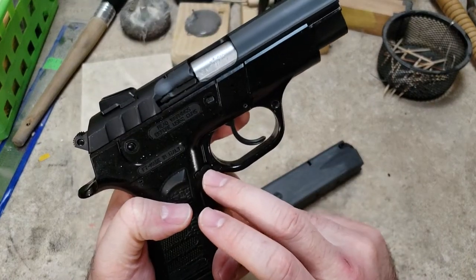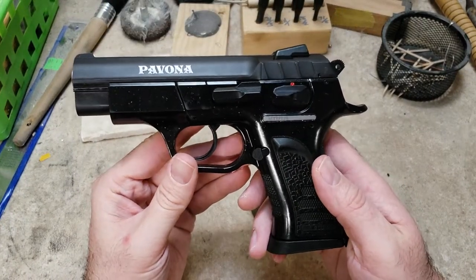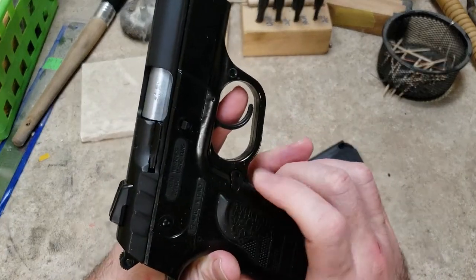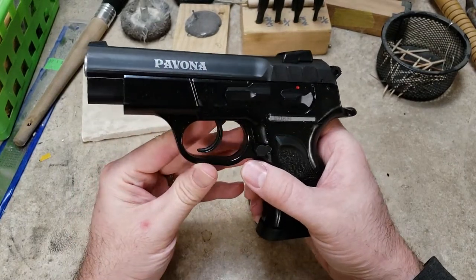The magazine catch, I believe, is reversible on these — I didn't look in the manual and I don't care since I'm right-handed, but I thought I heard that you can swap it out. It looks like it would be able to, because the hole is the same on both sides. So it probably should have just been ambi — I'm not sure why they don't just do that from the get go.